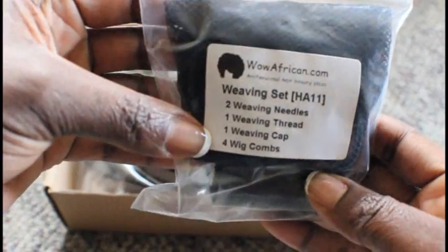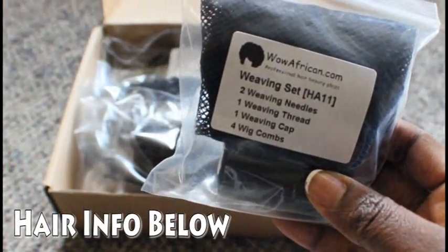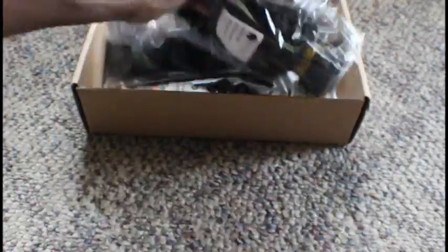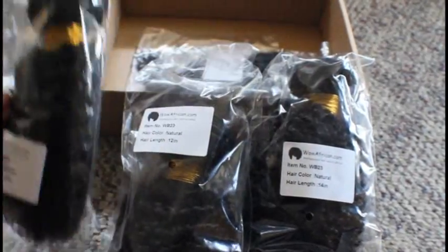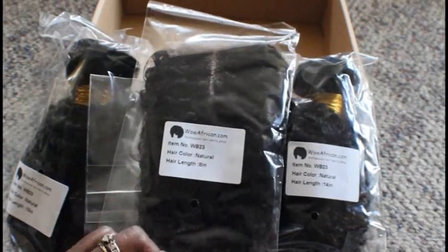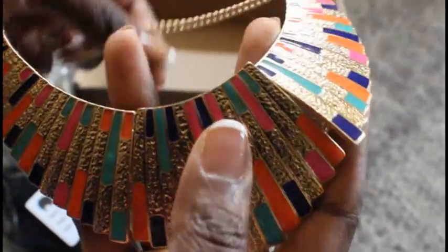They sent me a lot of stuff. This is the weaving set with the needles, the thread, the cap, and the combs to make the wig with. And I have a 14 inch, a 12 inch, a 10 inch, and then an 8 inch closure that I will not be using in this video.